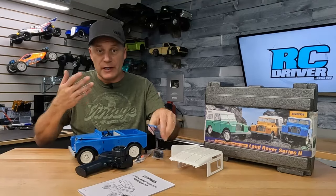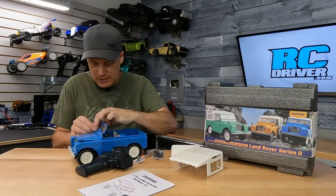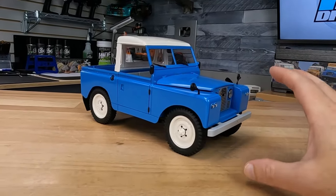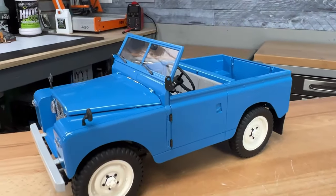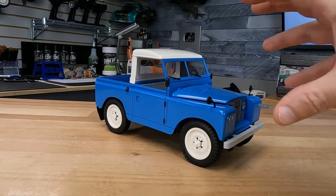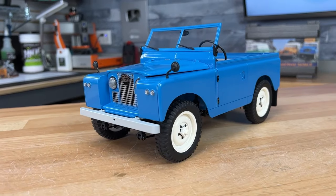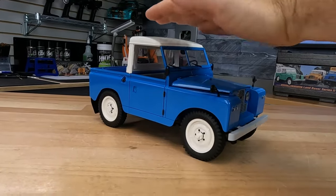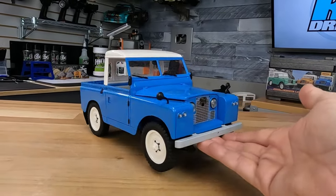I've got to get this windshield on because it's bothering me that it's not on there. It just snaps right into place — there we go. Now let's take a closer look at the truck. The paintwork on the Land Rover is absolutely awesome; they always do a great job with the finishing on their models. I think the proportions of the truck are pretty good. They have to kind of shrink and push things around a little bit to get the radio control equipment inside, but overall it's a pretty good representation. Maybe a little high up in the cab, but I love the finish in the front.